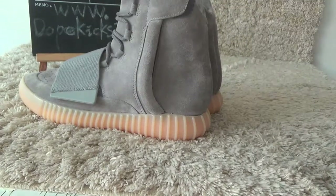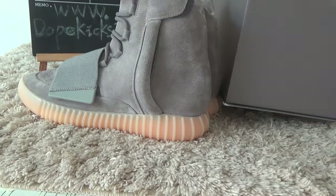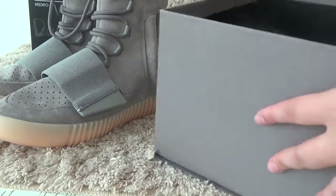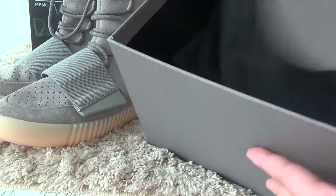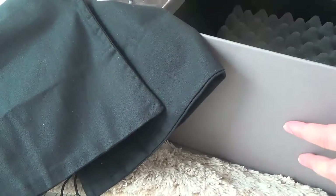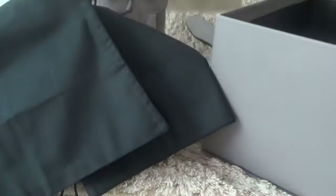And under the inside box. Right here this backpack. Right here this cutter. Also for this.